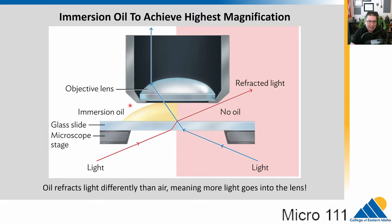That 100x lens needs something special called immersion oil. We literally place a drop of oil on our slide, and that helps change the refraction of light. Without the oil, light gets refracted and misses the lens, making the image very dark. When we replace the air with oil, its different refractive index bends more of the light into the eyepiece. So for the 100x objective lens, we must use immersion oil — otherwise we can't see anything. We'll do this carefully in the lab.